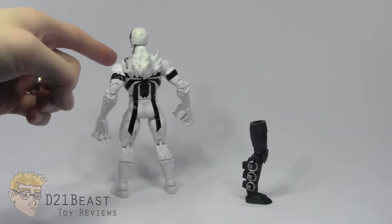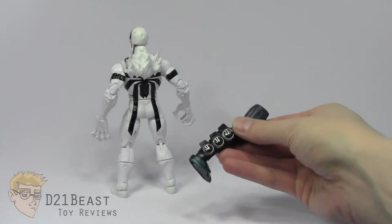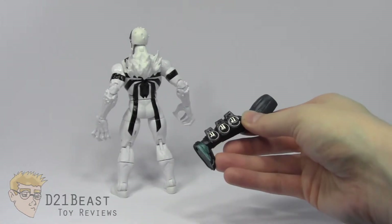Aside from the detachable back spike piece, the only other thing Anti-Venom comes with is the Hobgoblin Build-A-Figure piece, which we'll look at in further detail when we review that figure in another video.